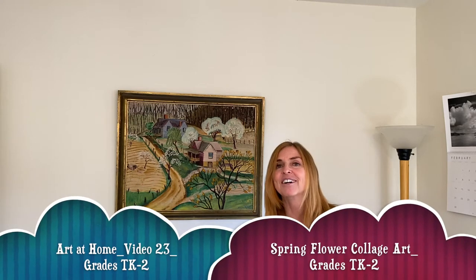Hello artists and welcome back to Art at Home with Mrs. Kellogg, and happy spring!